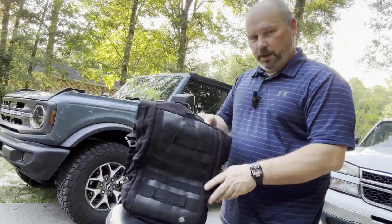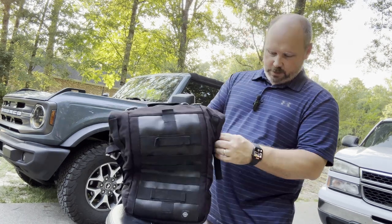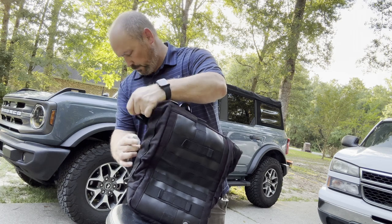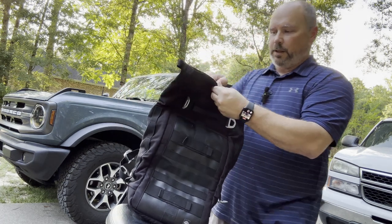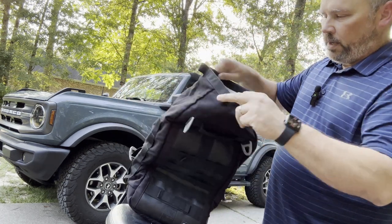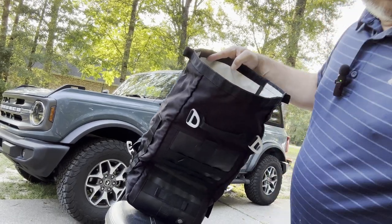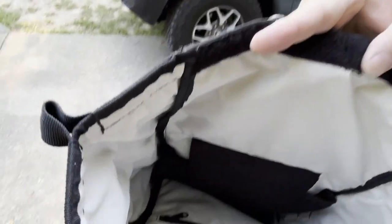The bag is attached to my sissy bar in a way that it is not going to come off. It's got these little buckles here — take that one off, that one off — and you unfold it. This thing has got a velcro top, and I keep this on my bike pretty much all the time.